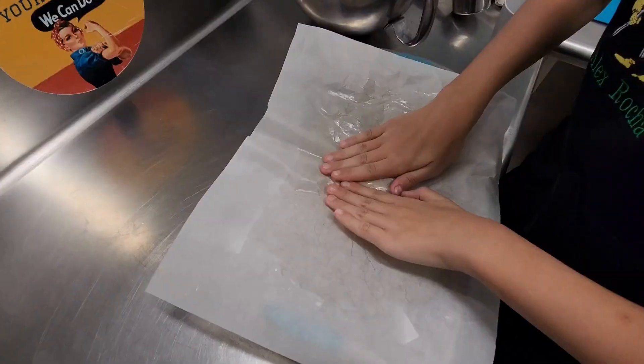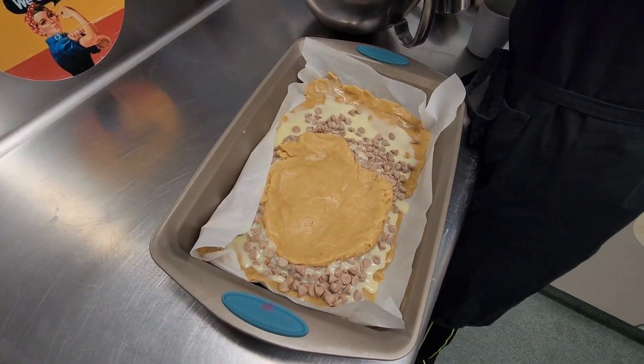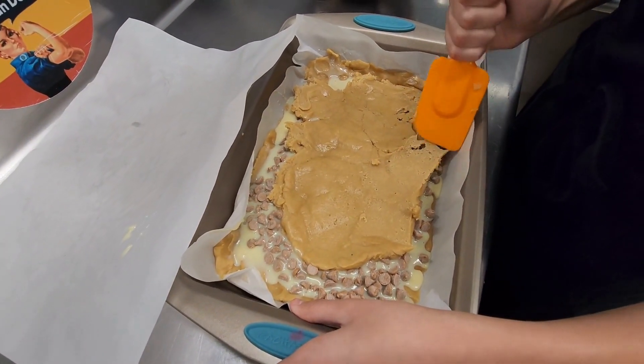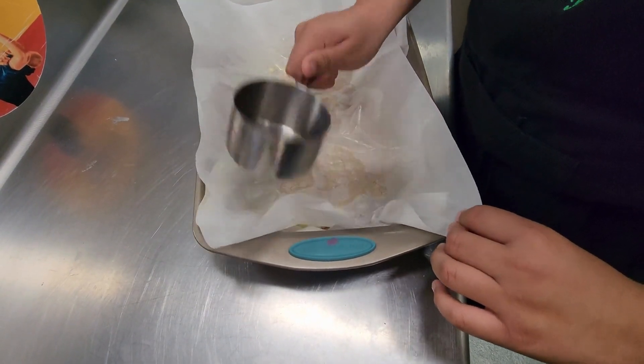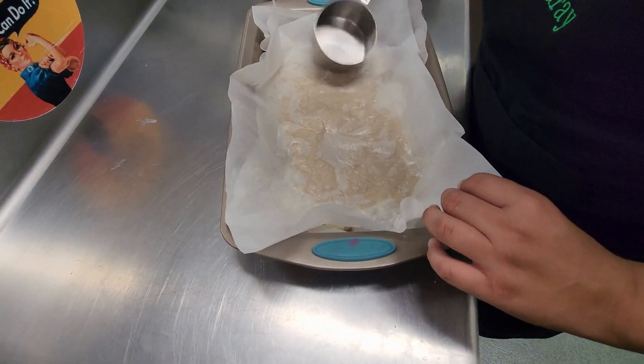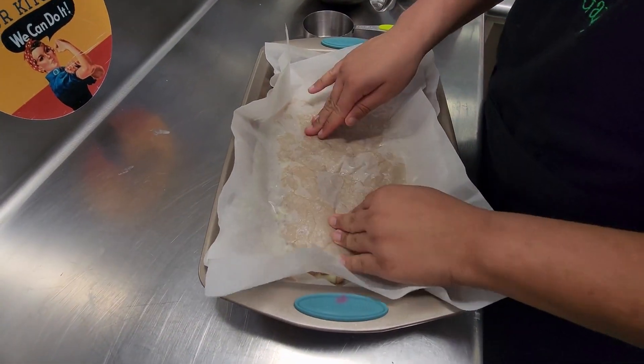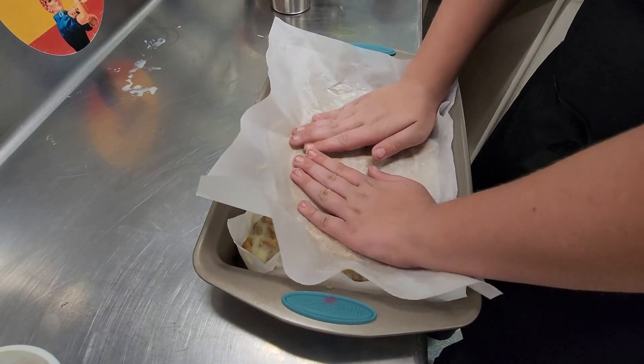Then add in the rest of your dough. Now this is a struggle. You can see we're punching it down, scraping it with a spatula, and even pounding it with a measuring cup. I recommend rolling it out or using a more straightforward method. We were trying our best.